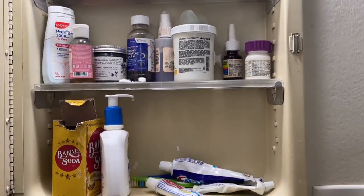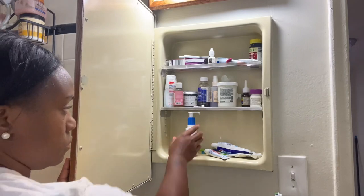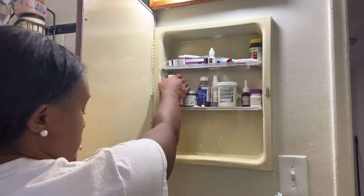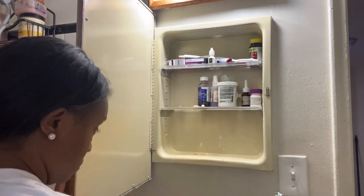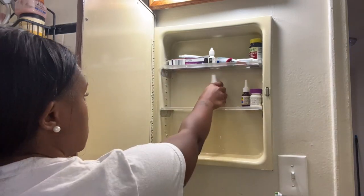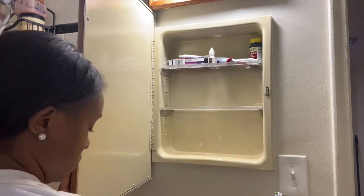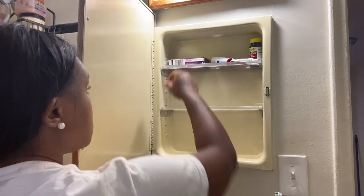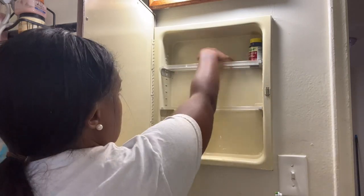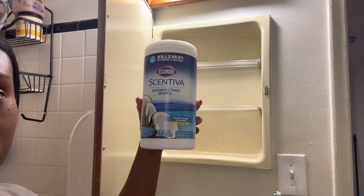Now we're moving over to the medicine cabinet and you can see there's all kinds of stuff in here as well. So we're going to start with the process of decluttering this first — pulling everything out, seeing what I have and what I don't have, and really throwing anything I don't need or that's outdated away. And we'll move forward with organizing this small little space.